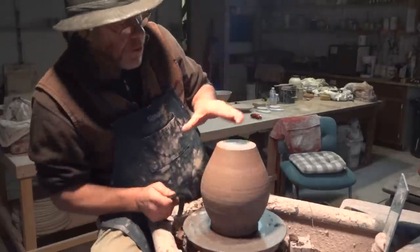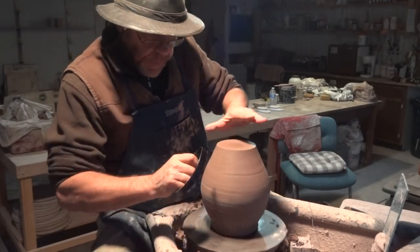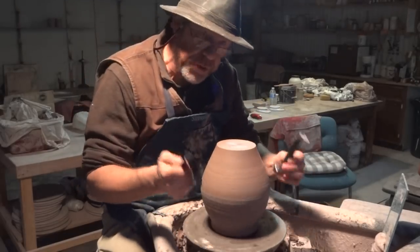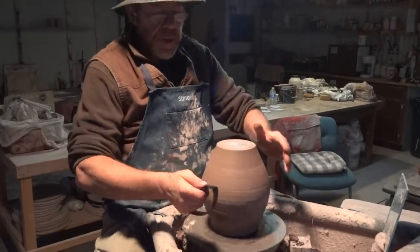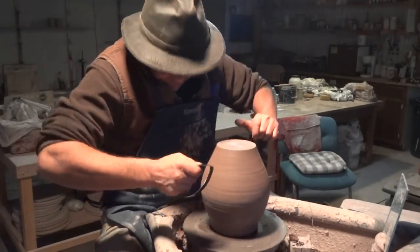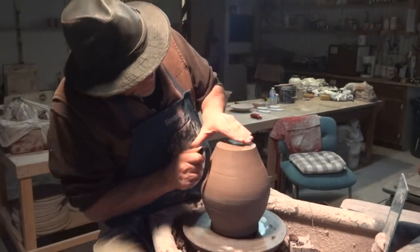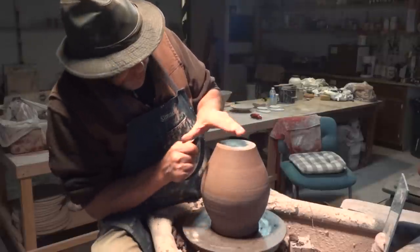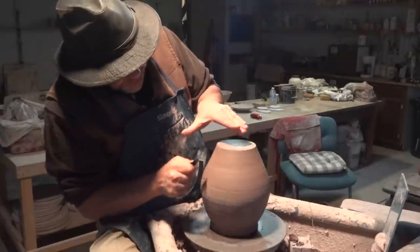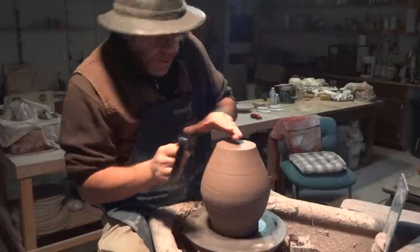You notice my hand posture when you're trimming — you don't want to be trimming with your arms flapping around. Compact your body, tuck in your elbows. Get into a good posture — one hand here, my thumb bridging across to the tool. It's all going to one hand supporting the other.